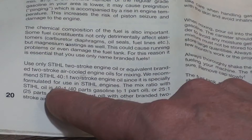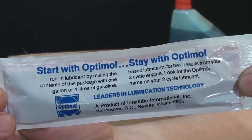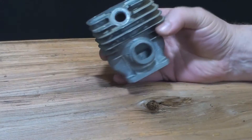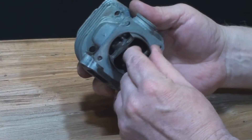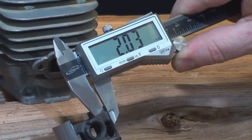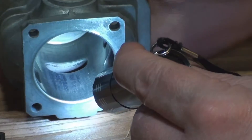Mix fuel for your saw according to the manufacturer's specifications. If you run too lean a mixture or straight gas, you will wear down the exhaust port side of the piston and the combustion chamber. The motor will run, but it won't make enough compression to do any work, so when you go to cut something, it will just stall.